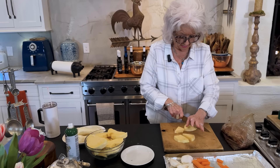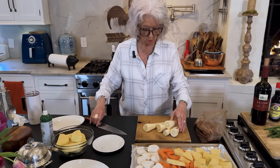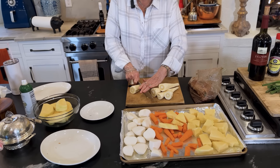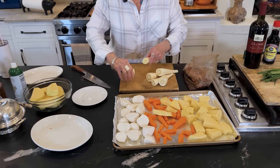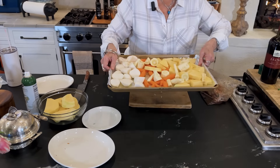Rutabagas are hard as a piece of concrete, y'all. And I adore, adore, adore parsnips. To me, I like those better than I do carrots.